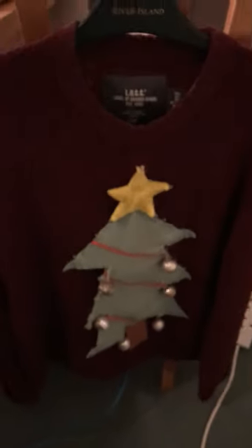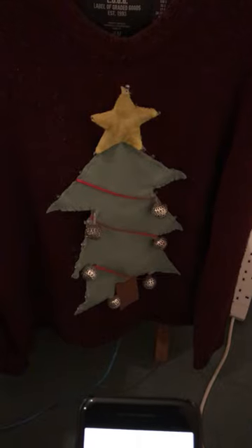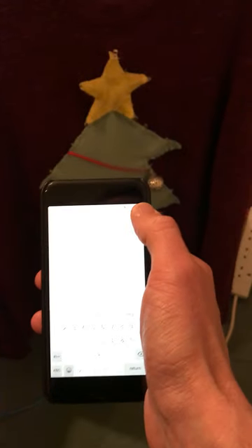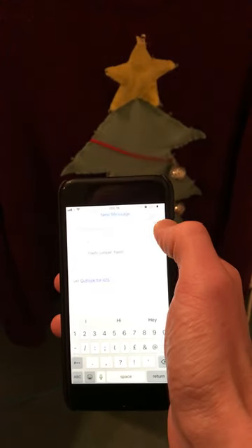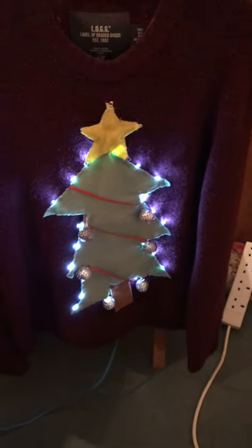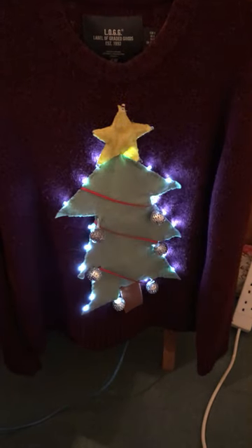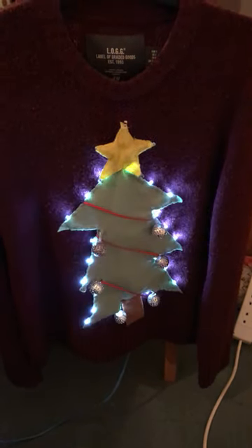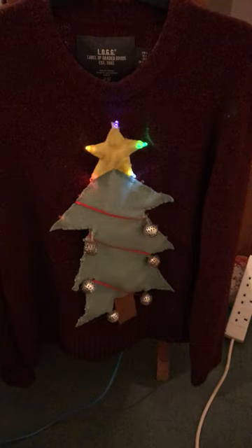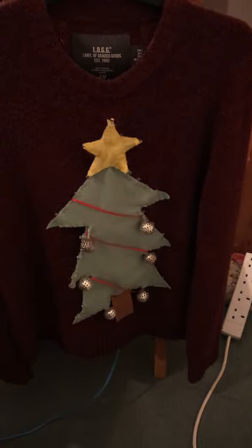In order to get this working, all you need to do is send an email to my school email address, which is adimmick at shiplake.org.uk. It doesn't matter what the content of the email actually says — when you've composed your email and press the send button, within two seconds the jumper should begin to flash, and indeed it does. So if you want to get this jumper flashing, remember to email adimmick at shiplake.org.uk.